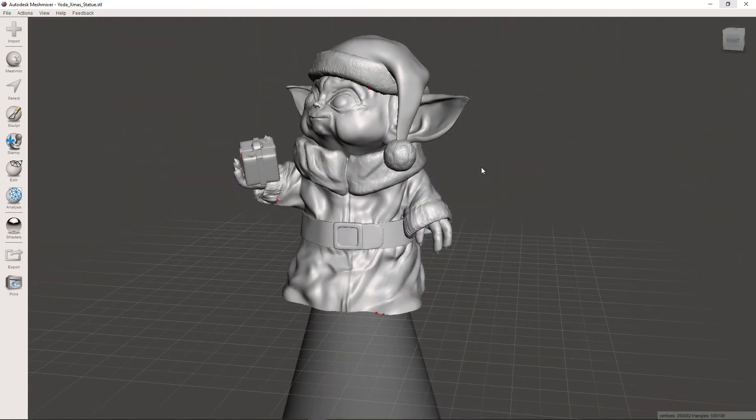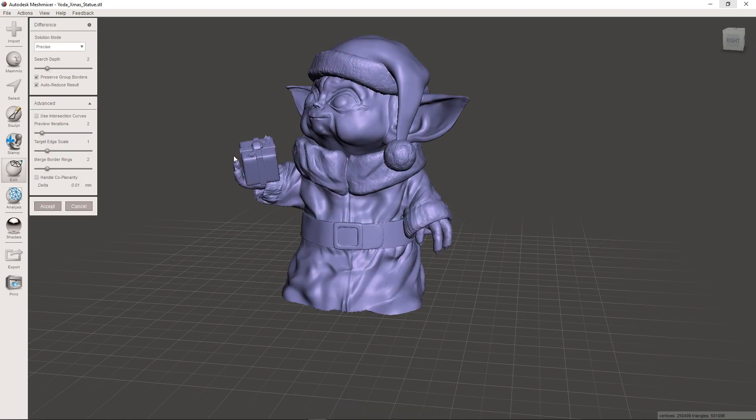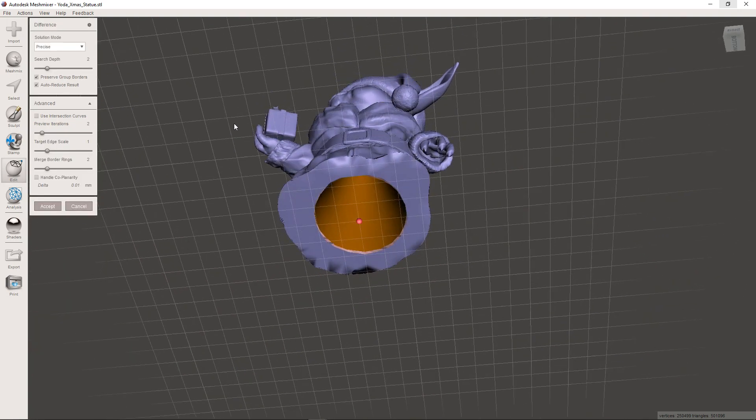Once you have the cone in the right location, hold the Shift key and select the Yoda and then the cone in that order. Then select the Boolean Difference option. This will subtract the second model from the first model, effectively cutting the cone out of Yoda.